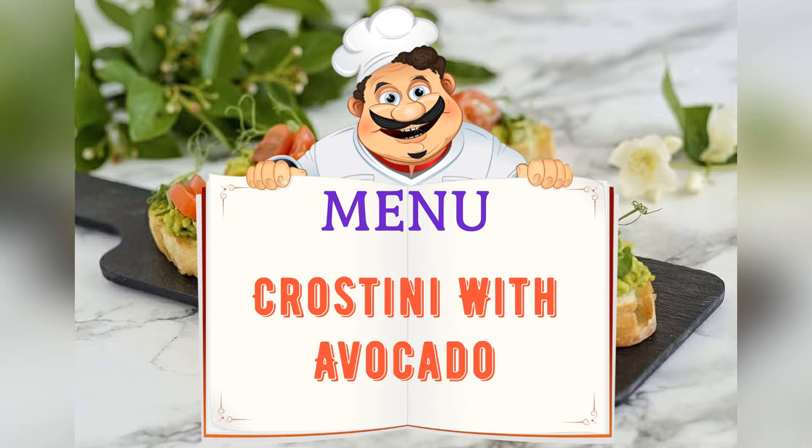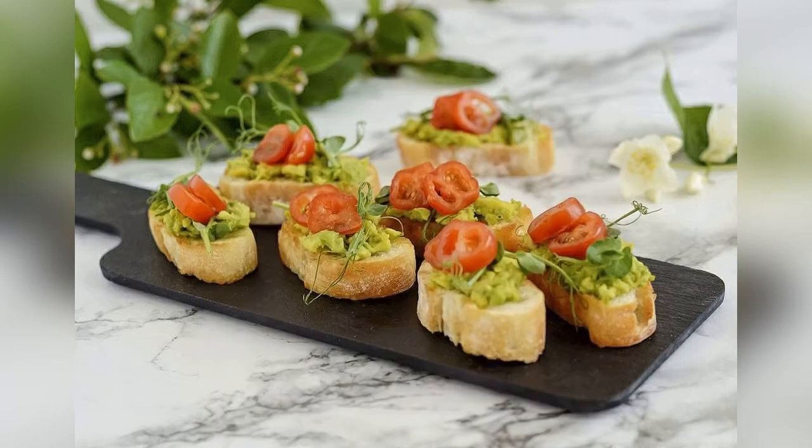Today on the menu: crostini with avocado. Friends, adjust ingredients to your taste and color.